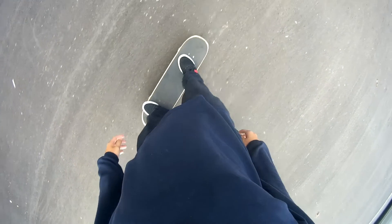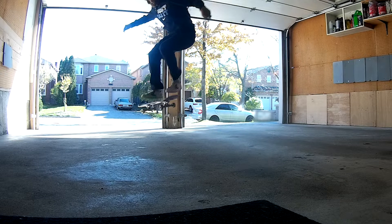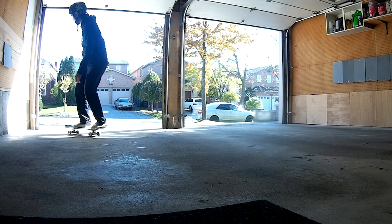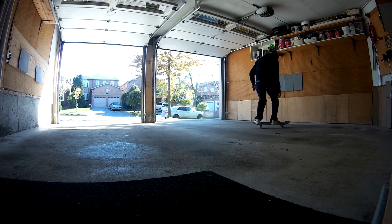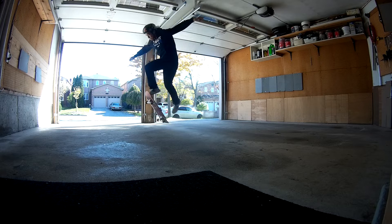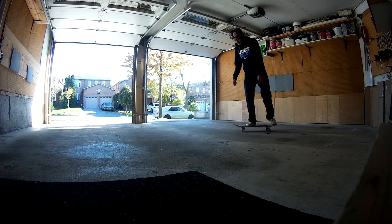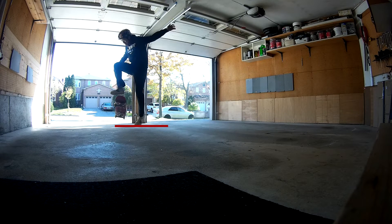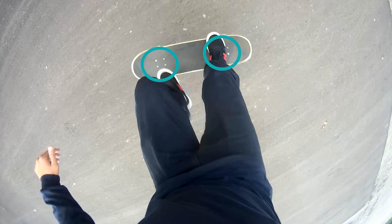Here's a POV of me popping the tail then scooping the board back towards me, causing the board to rotate backside. Once you pop the tail and your board is rotating, you'll need to catch it and land — this is probably the most difficult part of the trick. As you can see in the front view, both my feet are above the board when landing. It's important to keep your weight centered over the board. The biggest tip I can give is to jump and tuck your knees higher than the board — if your feet are below the board, there's no chance of landing it. When you see your bolts, catch with your front foot and put your back foot on right after.